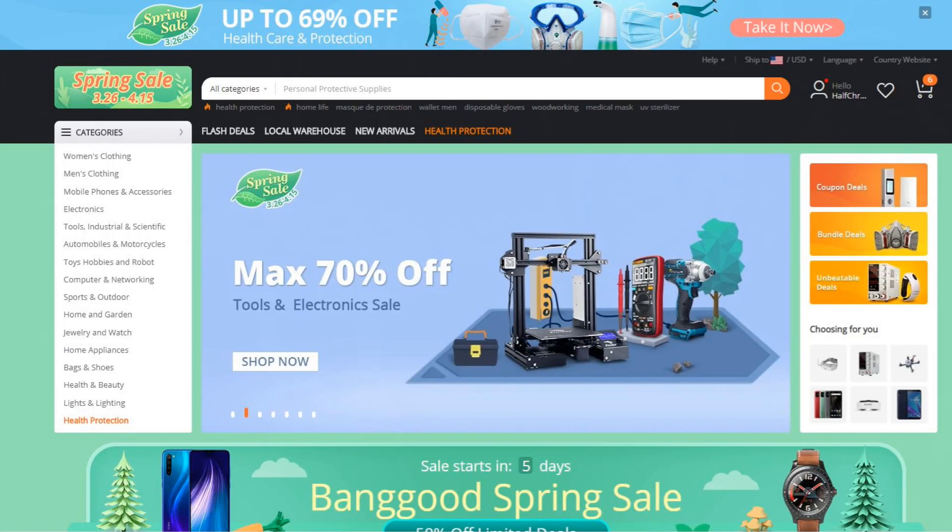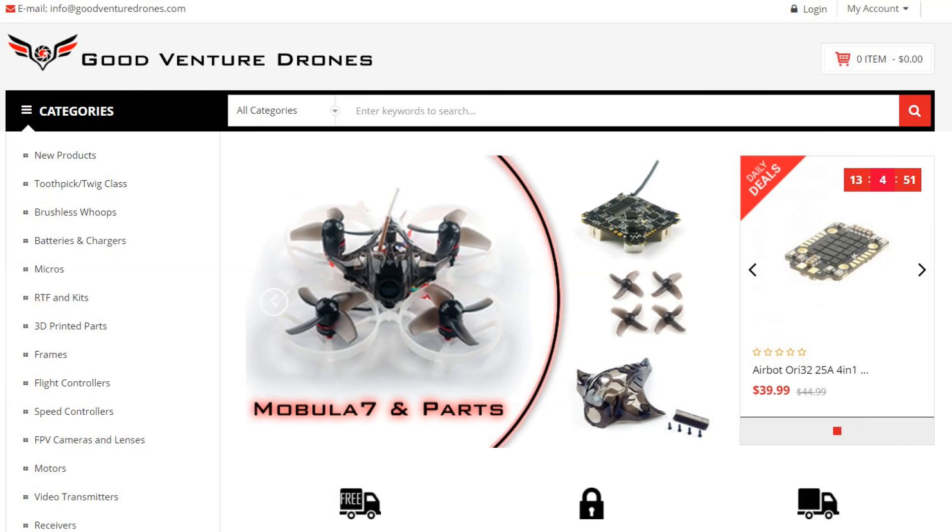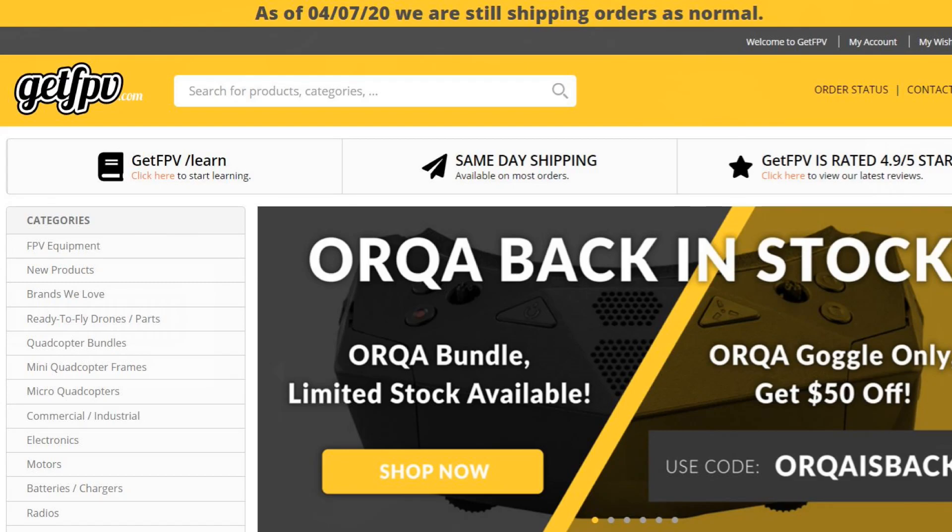Where do I recommend you buy these? If you're looking for the cheapest option, Banggood is it — think of it as Chinese Amazon. They sell everything from drones to accessories and it's cheaper, but it's coming from China so you'll need to be patient on shipping unless you upgrade. Then of course there's Amazon. But don't forget there are some US suppliers as well: Good Venture Drones is a great company if you're looking for micro parts, and GetFPV and RaceTheQuads have excellent selection and are US-based.